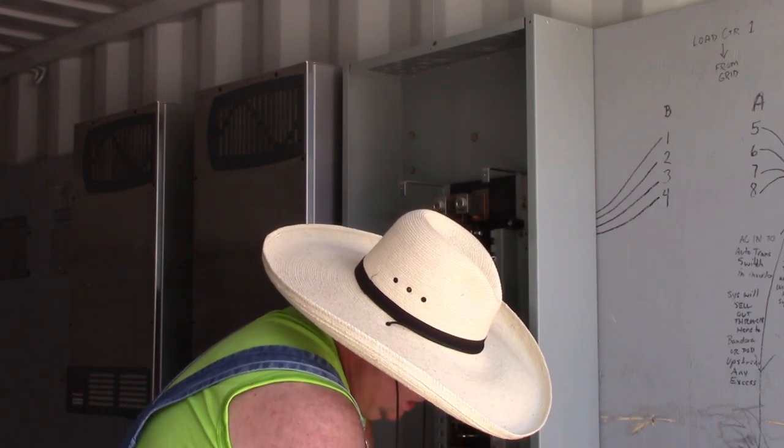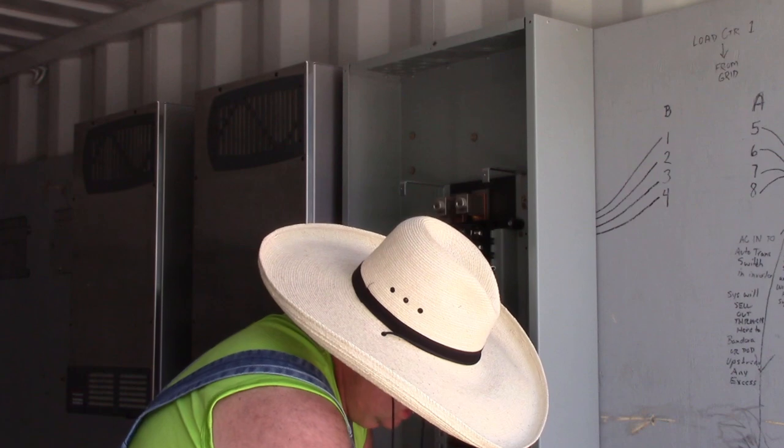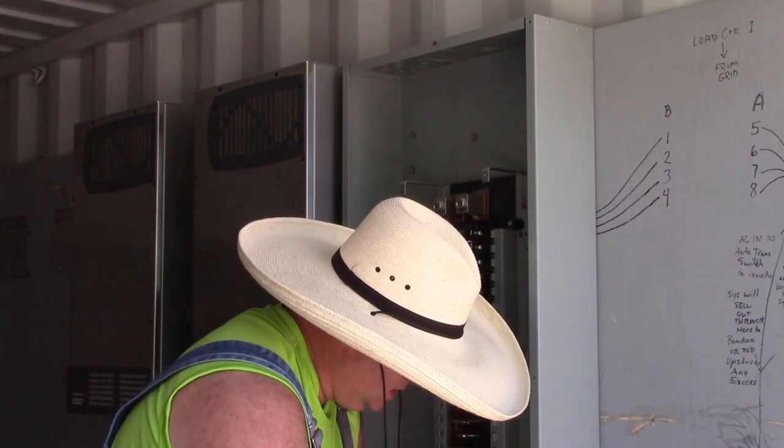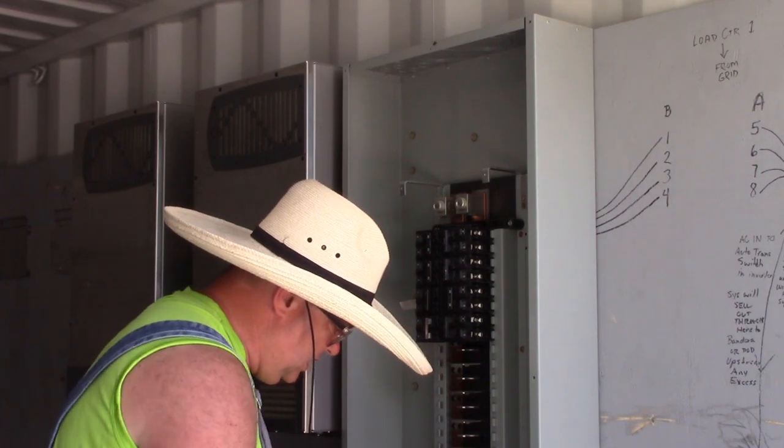This side, as big as this installation is, is maybe a third of the electricity that this guy needs. He has a very big electric bill.